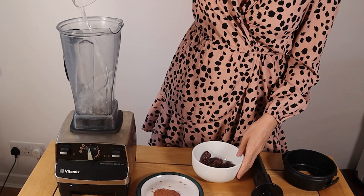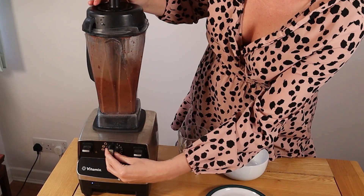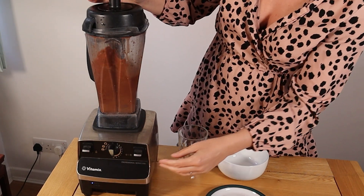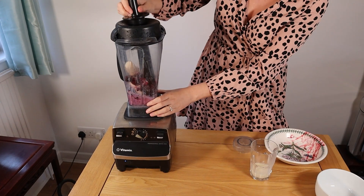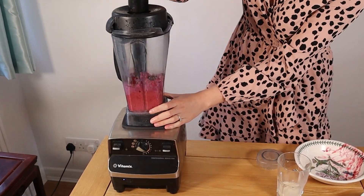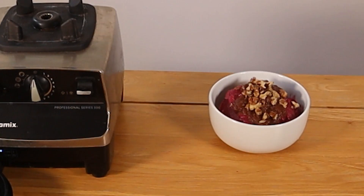We made a chocolate sauce by blending 55ml of water, 40 grams of dates and 1 tablespoon of cocoa powder. Next we made the nice cream by blending 2 and a half frozen bananas and 200 grams of frozen berries along with 50ml of soya milk. We added the chocolate sauce on top along with 3 crushed walnuts.